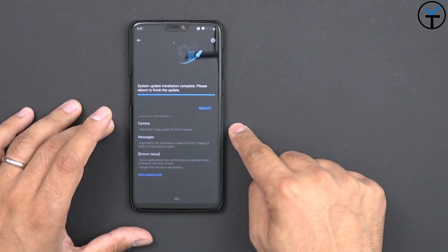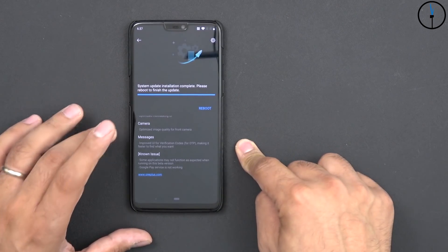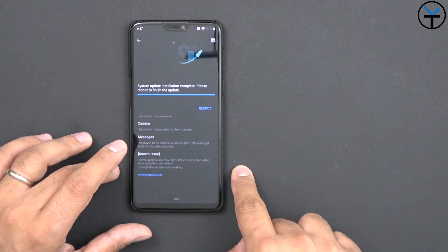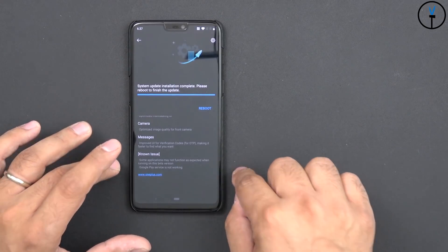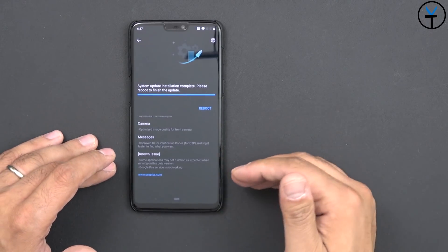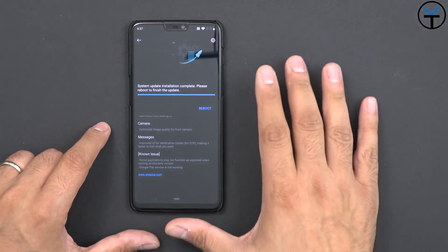We also have better optimizations for the front-facing camera, so better image quality. Messages have been updated for verification codes for OTP. As far as known issues, we're still having some applications crashing. Most importantly, Safety Net will not pass and some Google Play Services will not work. Although the Play Store and downloading and installing applications is not affected, this is something you want to be aware of, as this is still a beta.